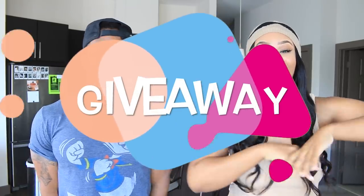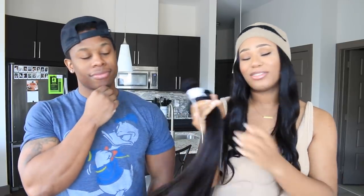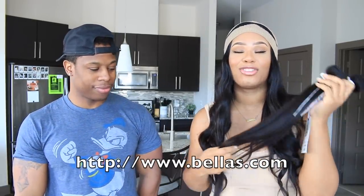we are going to be doing a giveaway for you guys. I'm so excited! So I got some hair for the ladies — I want you guys to be looking cute and slayable. Back to school, whether you're in college or high school. Girls out there need to be looking cute. So I got this hair from buttless.com and they're so amazing.